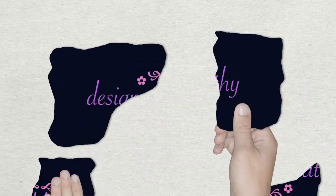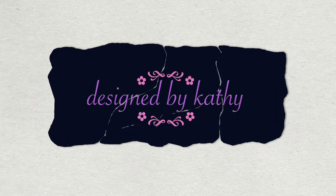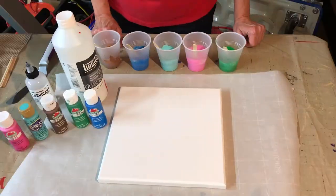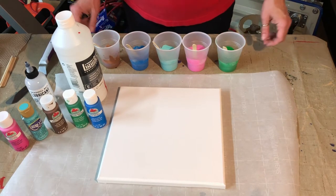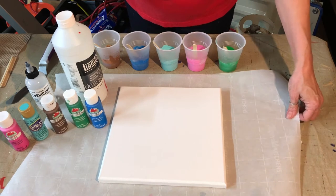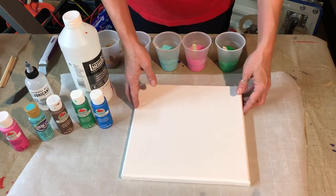We're going to have gloves on and hair up. I have already mixed up my paint, and we're going to be putting this on a 10 by 10 canvas.